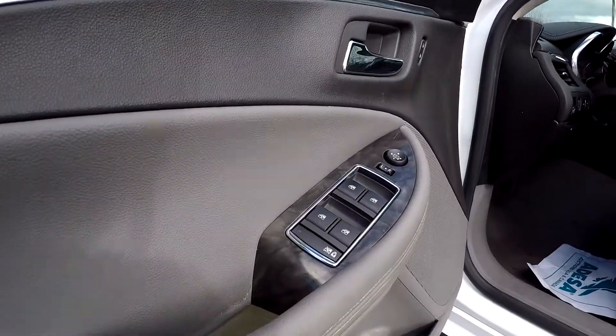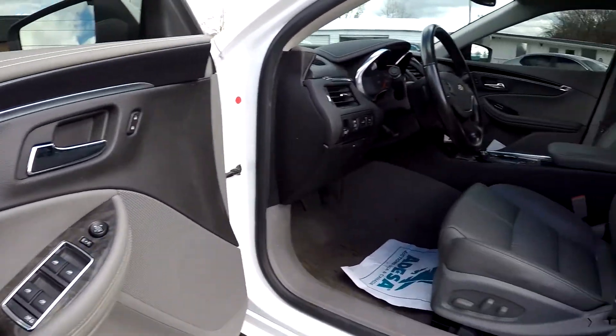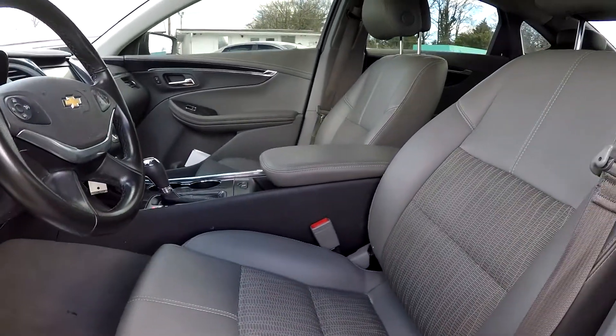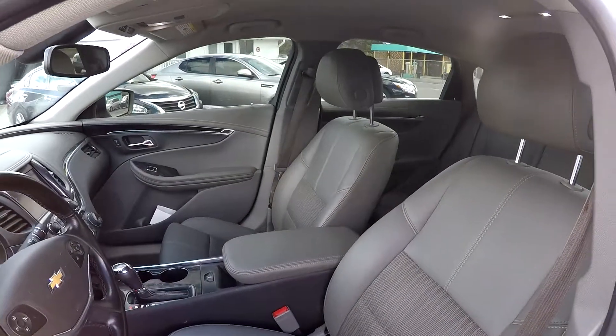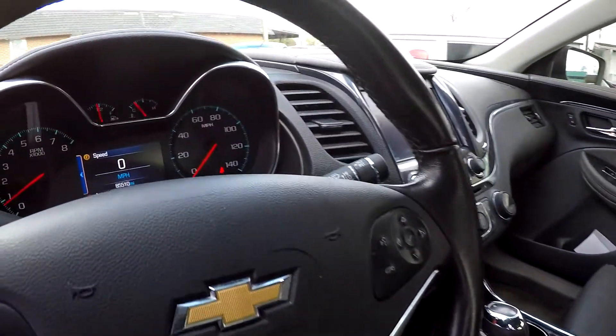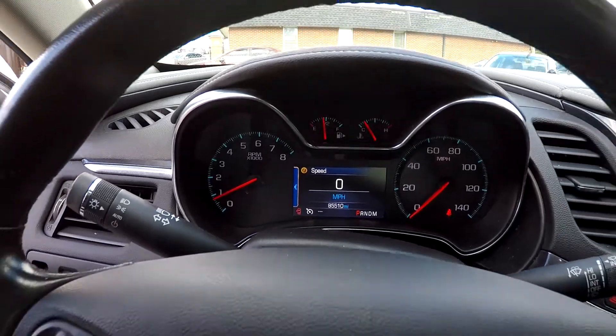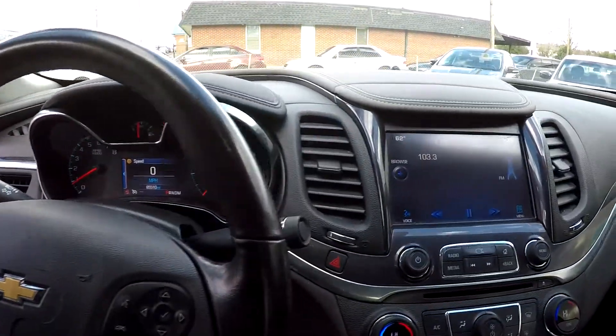Starting off here on your driver's side, you will see it's going to have fully powered locks and windows. Your seats are also going to be fully powered with nice soft leather and fabric seats for your interior. You can come in here to check out your mileage — you're going to have 85,510 on the dash, with a nice digital display under there for you.